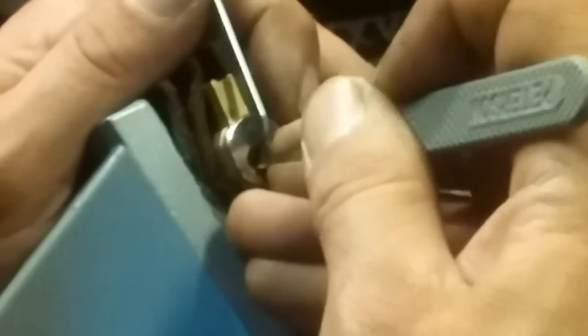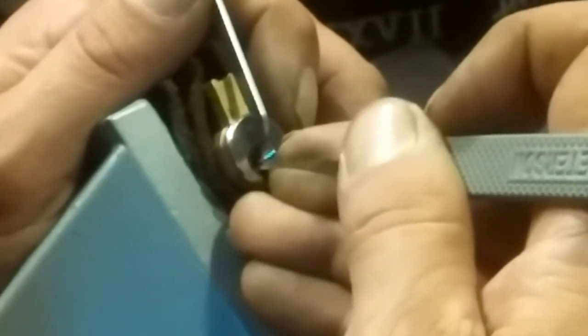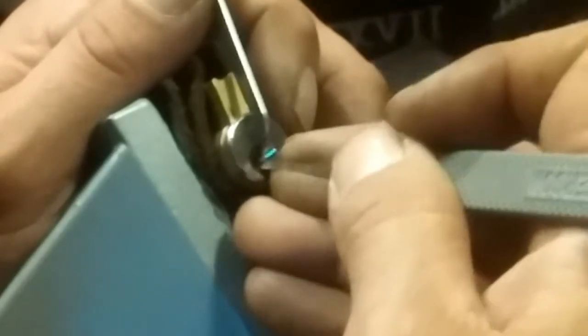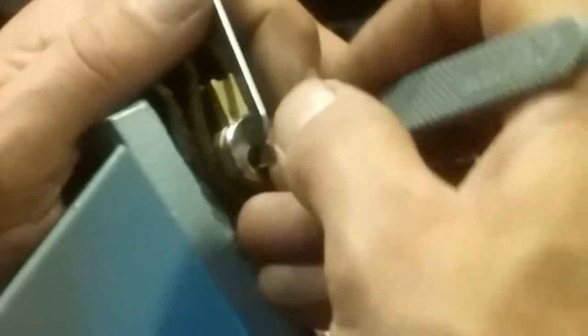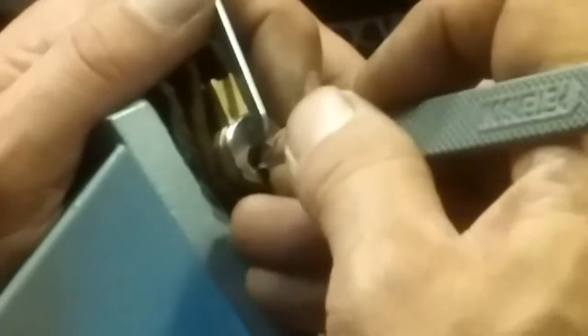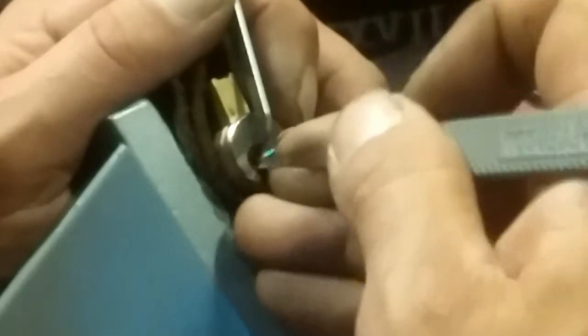Okay, five — three. I touched something and got it. Pins two, one — maybe two or three. I think I just overset, but I'll keep playing and find out. I touched something and got a really deep false set there.